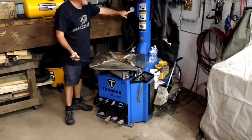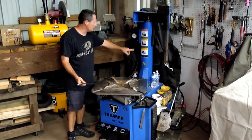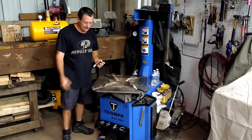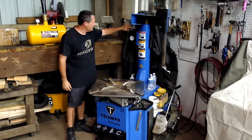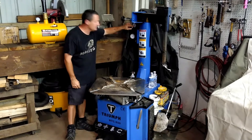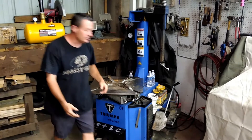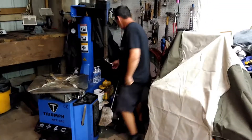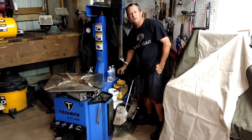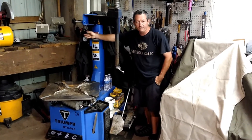You can use the gauge right here to see where your tire pressure is at. If you need to reduce your tire pressure, you can push this button and it will let air out of the tire. Up here it shows you the overall pressure you're working with — generally on this machine I'll work with about 120 pounds of pressure. In the back of the machine there's a pressure regulator and an on/off valve so you can adjust the overall pressure you're working with.